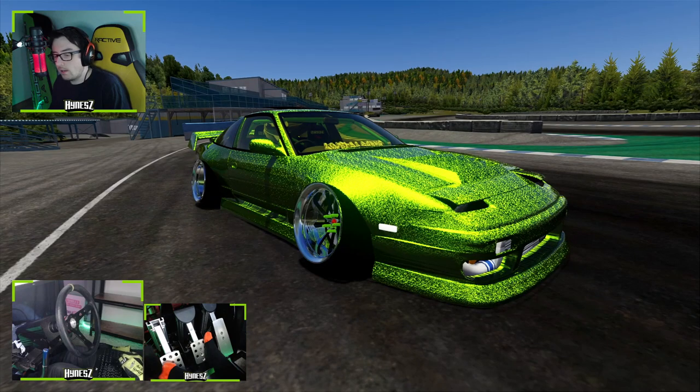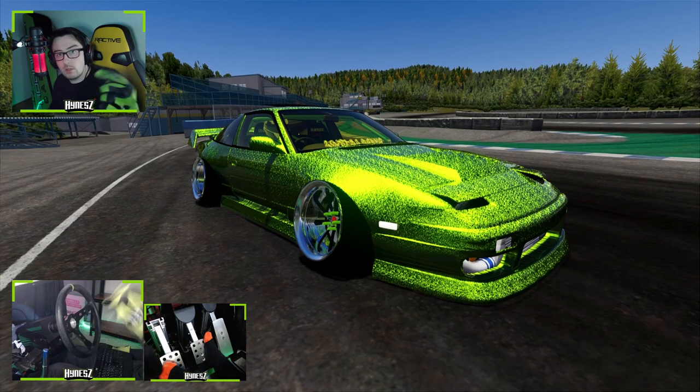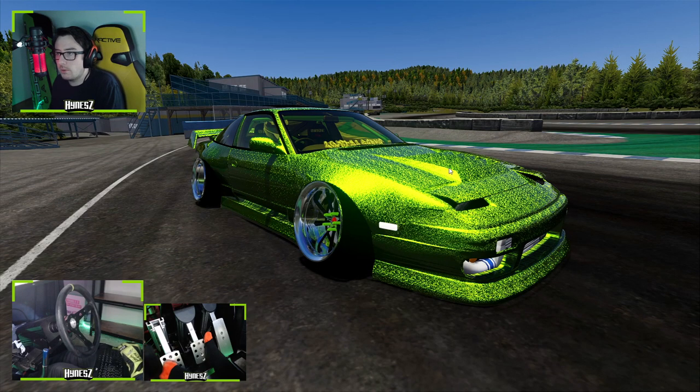So besides that discovery, we're going to continue on with this and just see what they're like to drive anyway. This mod — download the link in the description if you want to try it yourself. It's got a lot of different functionality; you can actually change your body kit. I'm not really sure what's going on with the glitter on this.